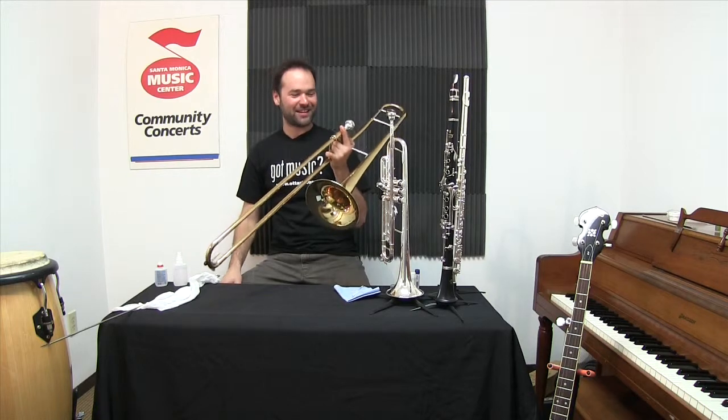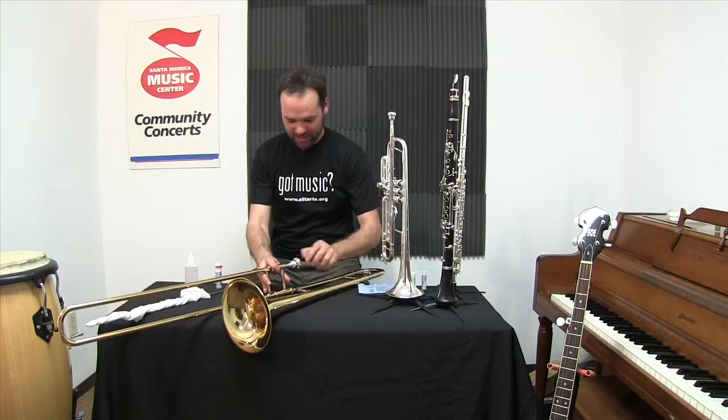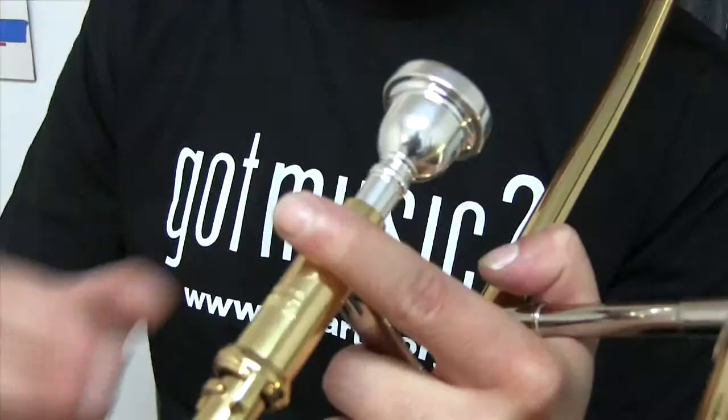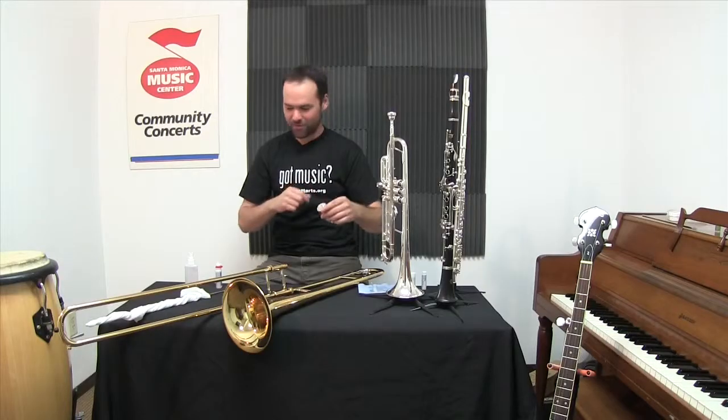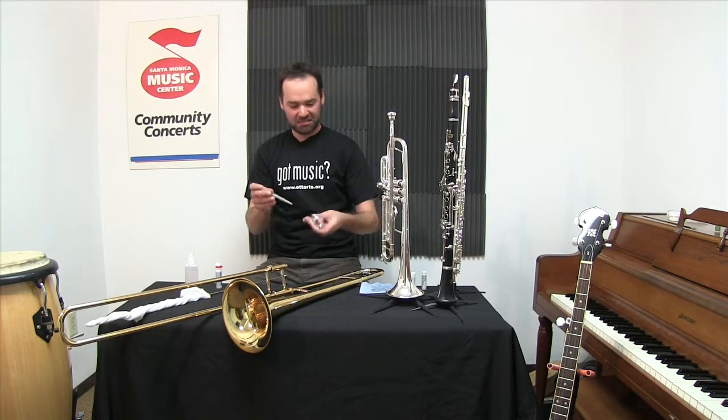Hey, it's Benny here at the Santa Monica Music Center, and it's trombone time. Right up at the beginning of course is the mouthpiece — don't put that in too tight, it might get stuck and then you'll need me to remove it for you. You'll also want to have a mouthpiece brush just to keep it clean. I do this maybe at least once a week.